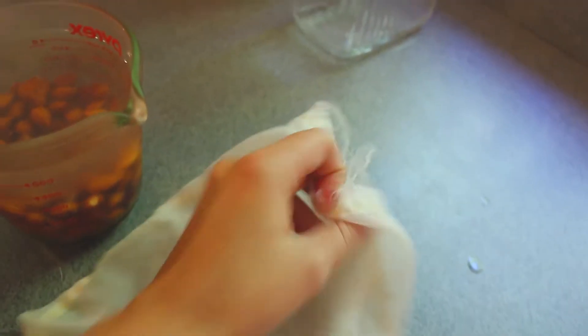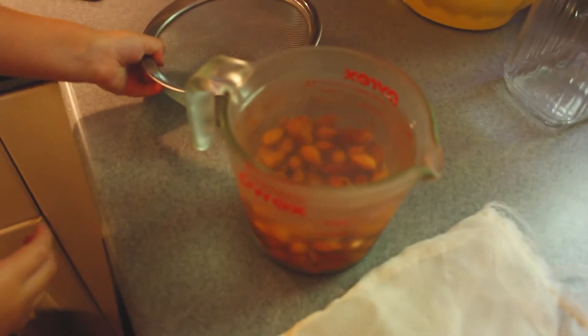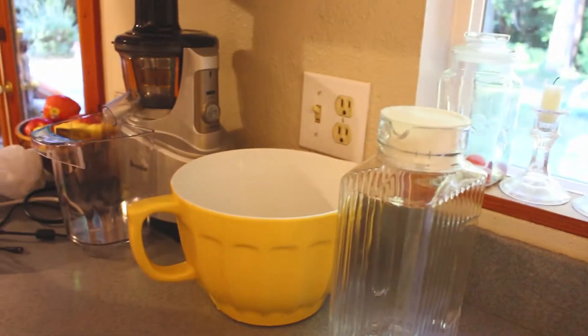We need our nut milk bag that we cut the top off of so it wouldn't collect yucky stuff. And we need some water. And we need this — that'll go in there. Our milk maker! Yay.